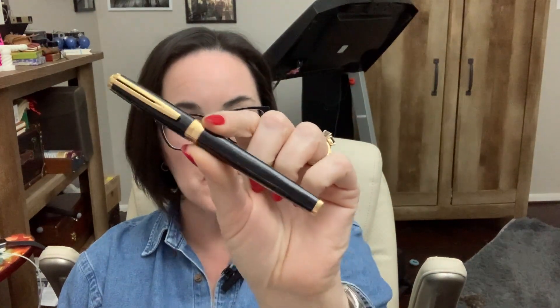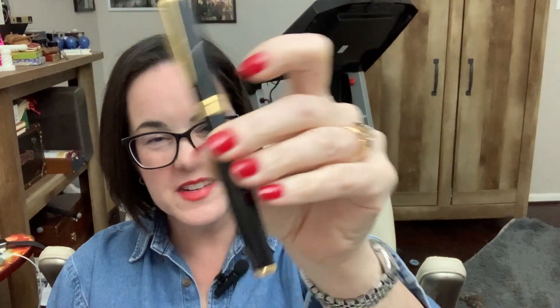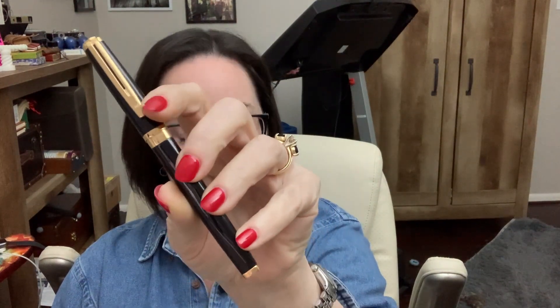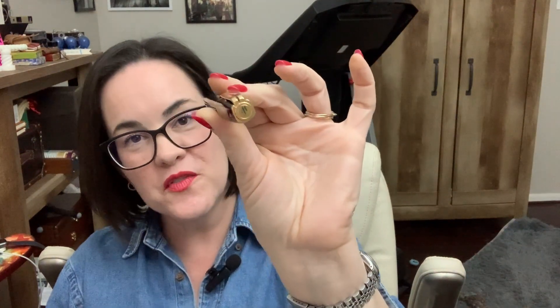Waterman was kind enough to send over to me a Waterman Exception Slim pen — this pen right here. I really like it, I really like the way it looks. There's this very unusual square appearance about it, which you don't always see — not too many pens have a square shape to them. I really think that's cool. It's got a nice classy clip, and that clip is 23 karat gold plated. That's fancy. On the finial there's a W for Waterman.